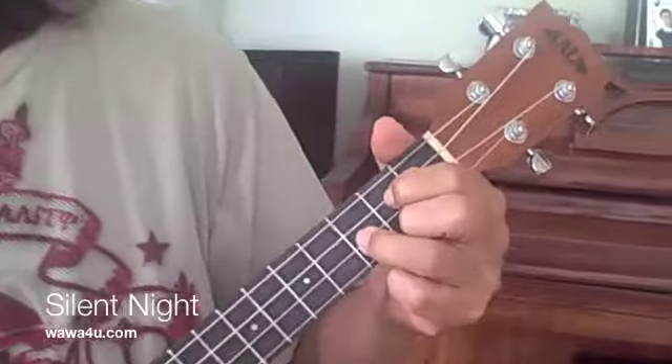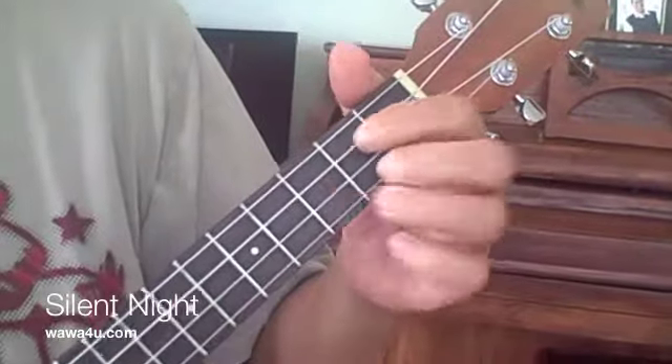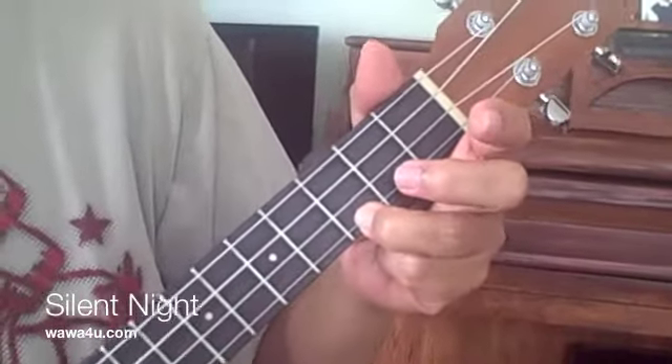We're back again and right now we're going to sing our rendition of Silent Night using the ukulele. We're going to be using three chords in the key of G: chords G, C, and D.